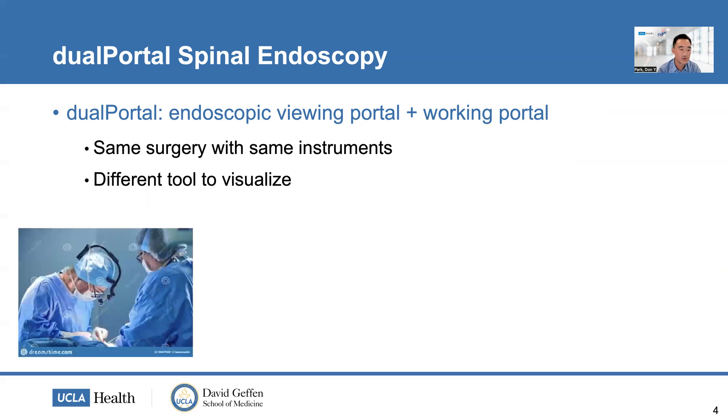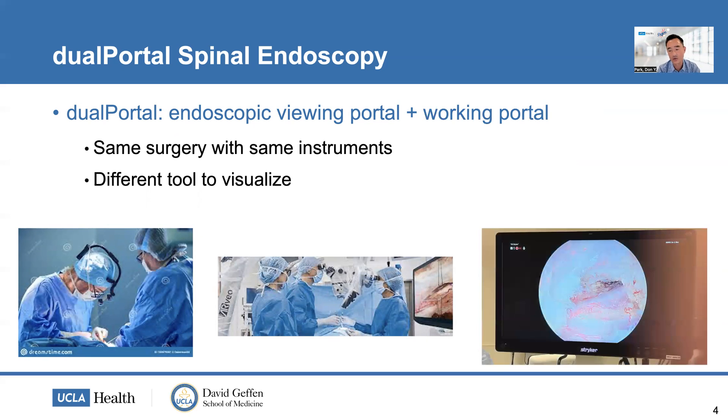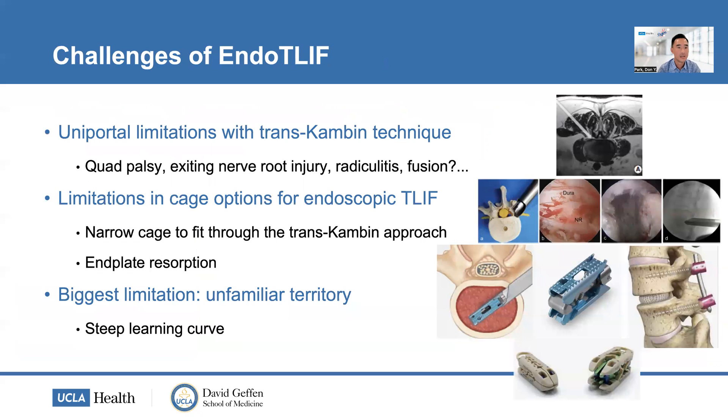Whether you use loops, microscopic techniques, or specialized retractors, it's the same surgery when you get to the anatomy — and the same goes for dual portal. We're just using an endoscope to visualize the anatomy and to affect it. There are challenges with the endoscopic TLIF that are more due to the limitations of the uniportal technique.